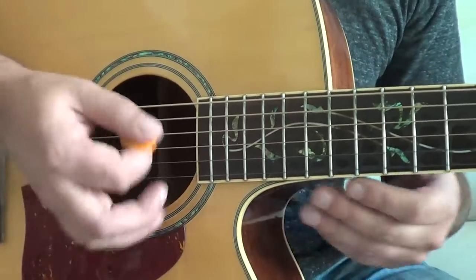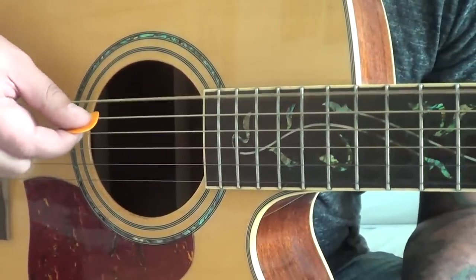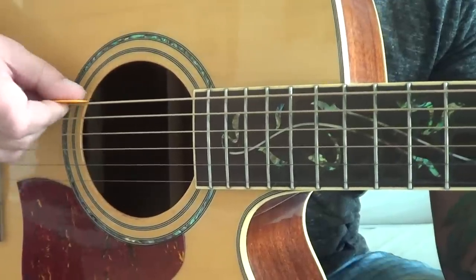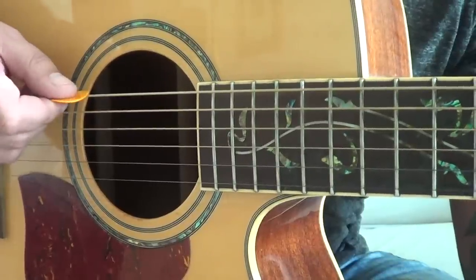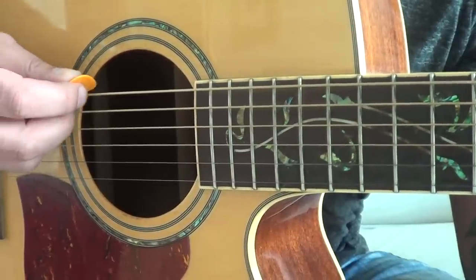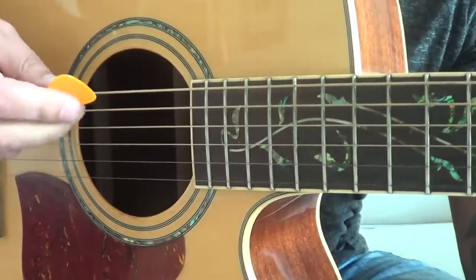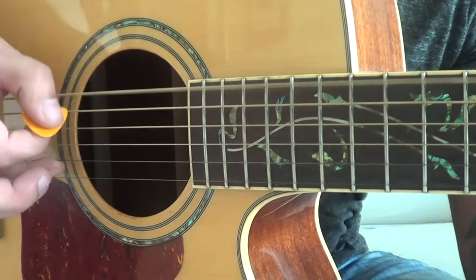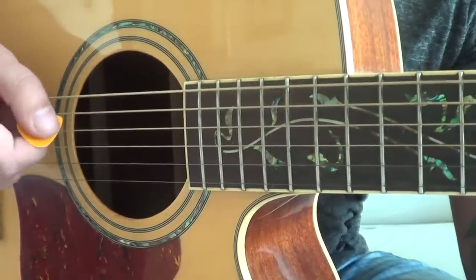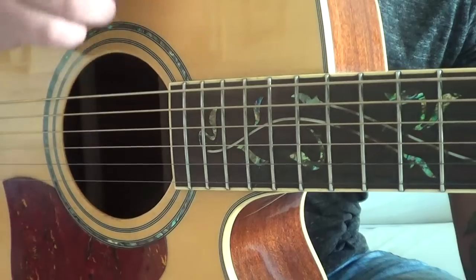A lot of people just put the pick straight on the strings, which makes it very difficult to play because the pick gets stuck. To avoid that, you have to angle the pick slightly to the string - like that. It could angle to the left, or I've seen people playing from the other side too. With the right angle you get a much better option to hit the string.